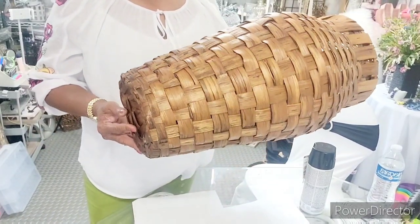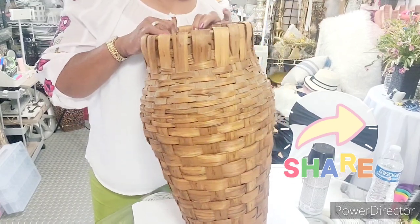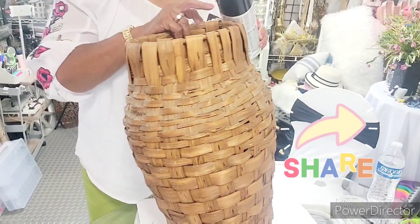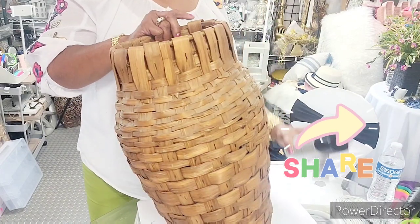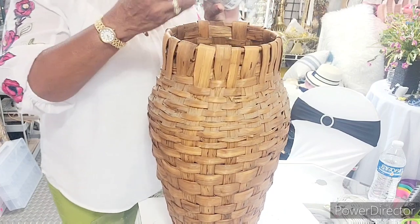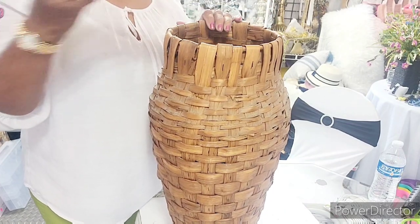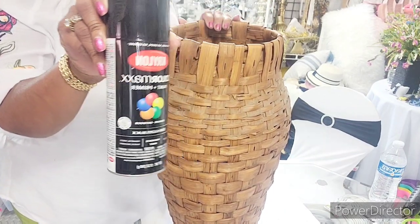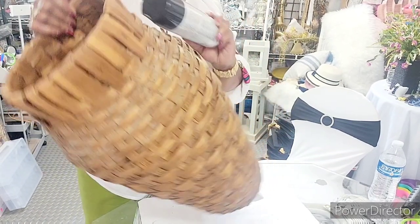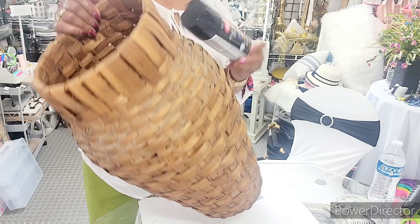Okay, you guys, what I'm going to do — I'm going to go outside and spray paint this black. I got this paint from Dollar Tree, which is a good paint. I'm going to go out here and spray paint this black, and then I'm going to come back.